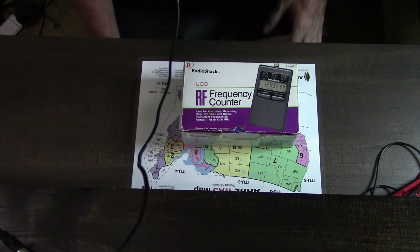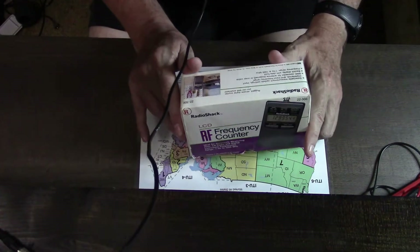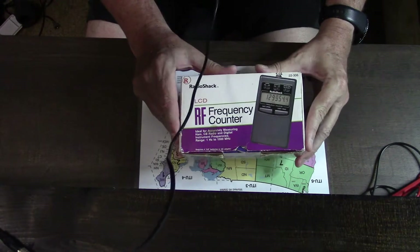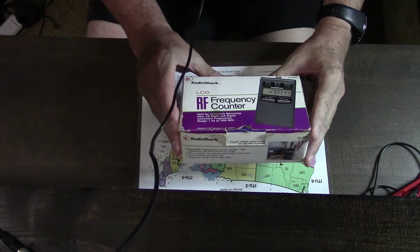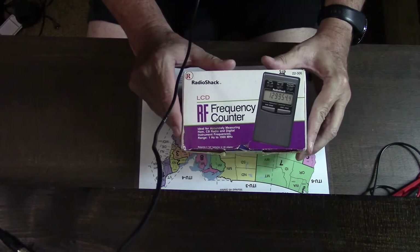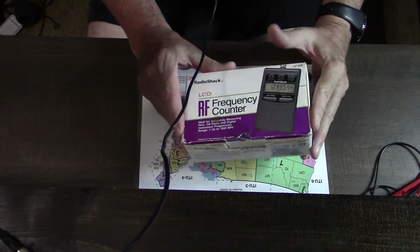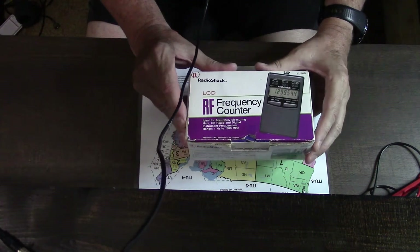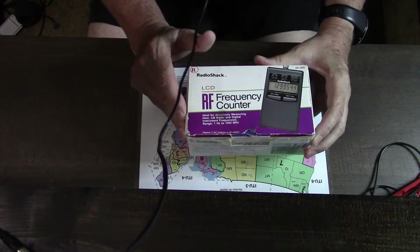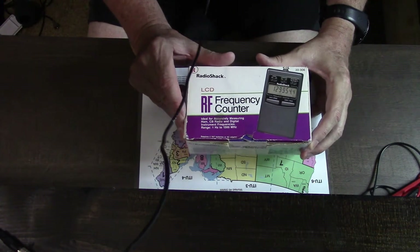Let's get back to the episode — another closet classic. I dug this out of the closet. Actually, I'd forgotten that I had it, but it's something I'm going to need here soon because I'm doing a lot of experimenting with antennas and I bought some new older radios. I'll be doing videos on those before too long. But this is a Radio Shack LCD RF frequency counter, model number 22-306, if you want to look it up.